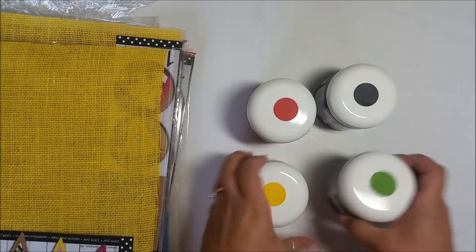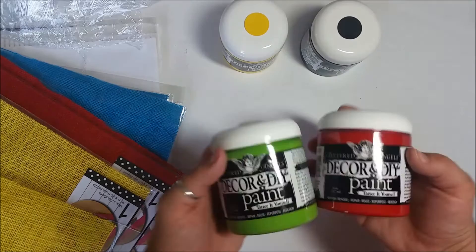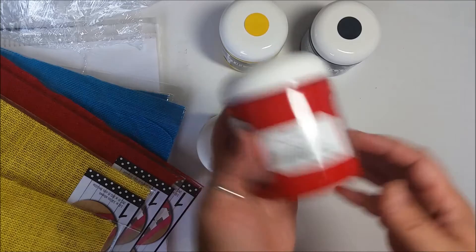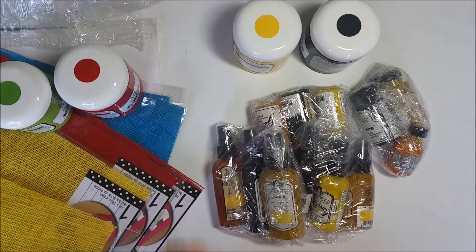I got paint — these are all the Decor and DIY paint. I have some already but I picked up some more fun colors. I'm going to pull these two off to the side — this one is Viridian, it's a really pretty green, and this is Scarlet. I also picked up the Saffron and the Ebony. Tattered Angels has a ton of different kinds of paints and mists that they offer.